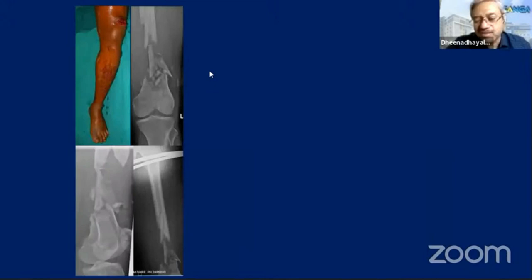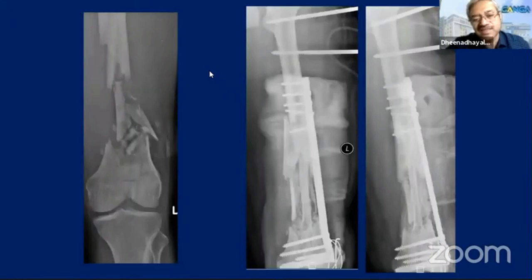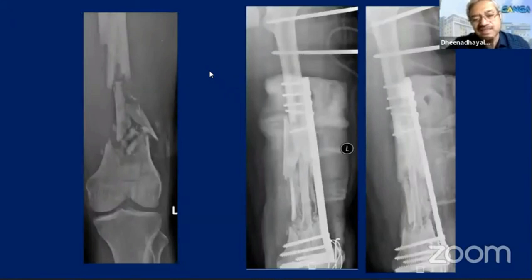This was a fracture with a Ganga Hospital score of 13, meaning staged reconstruction was needed. We maintained it with an external fixator because there was medial comminution. For any plate to work well, the opposite cortex must be intact — that is the principle. Because the opposite cortex was not intact, we used the plate and stabilized it with an additional external fixator so it didn't go into bending. These same principles should still be followed today.